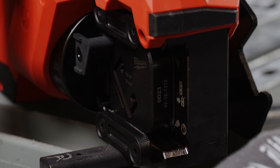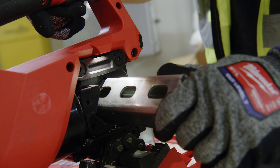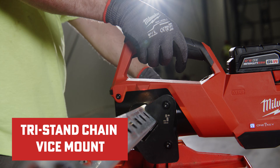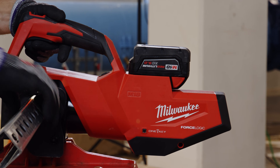This highly portable strut shear offers unmatched versatility, allowing you to easily cut strut on any flat surface or chain vise at the point of installation around the job site. The integrated tri-stand chain vise mount allows seamless integration into any brand chain vise to keep users productive.